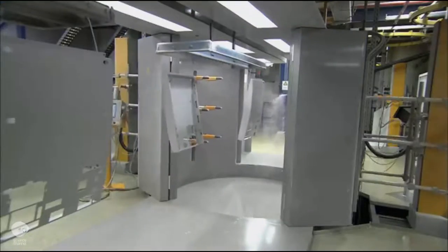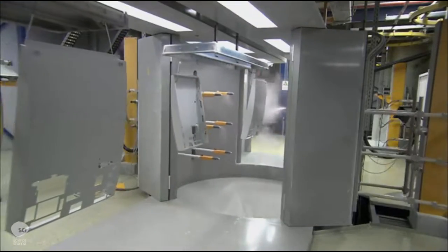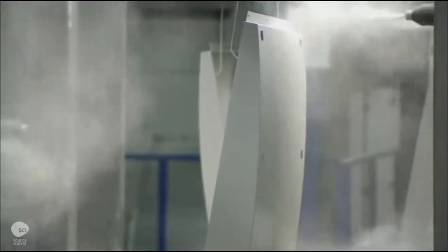The housing parts are sprayed with liquid or powder paint. Then they go into an oven to bake on the color.